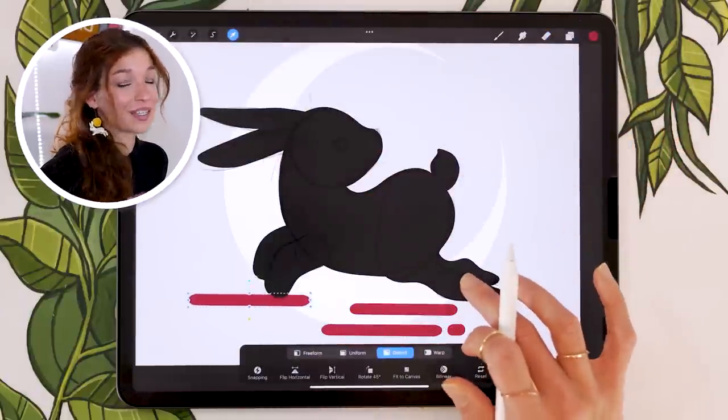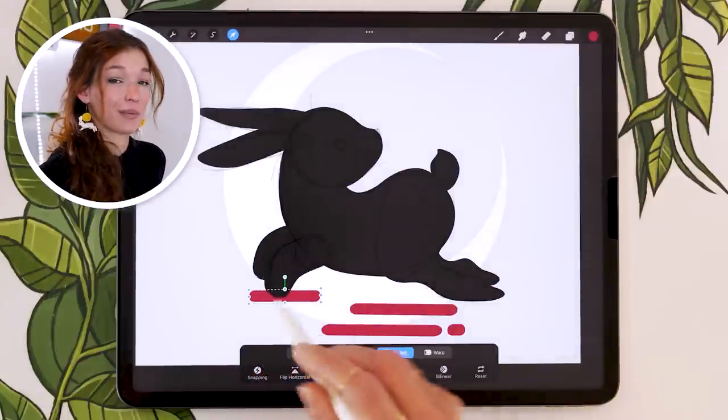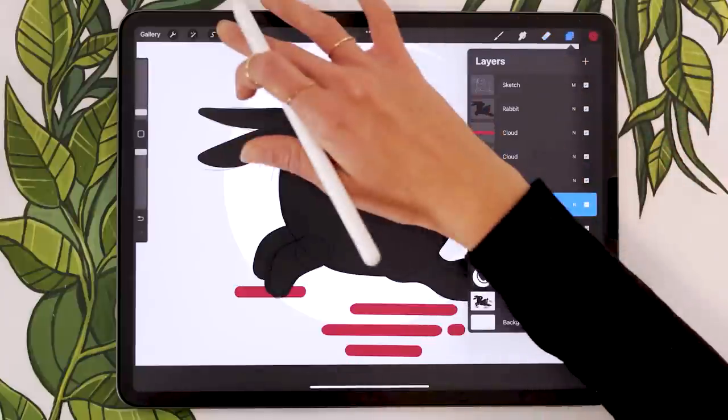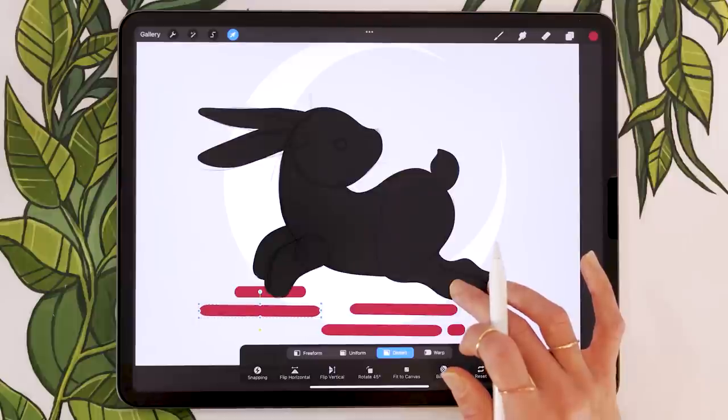Keep duplicating your horizontal lines before you lose your base shape. You can copy exactly what I'm doing, but I encourage you to try stepping out of your comfort zone and drawing your own clouds.